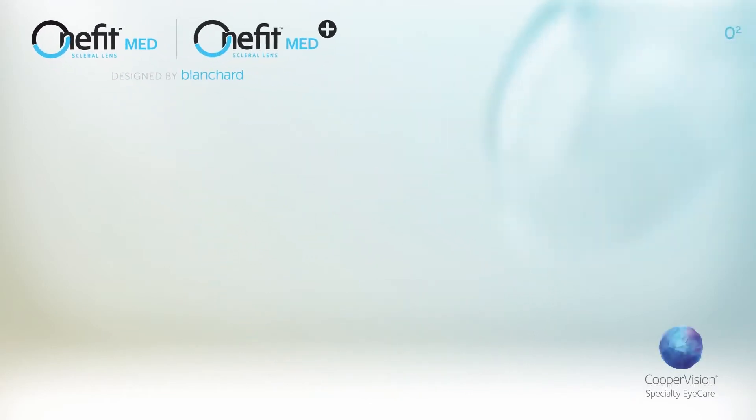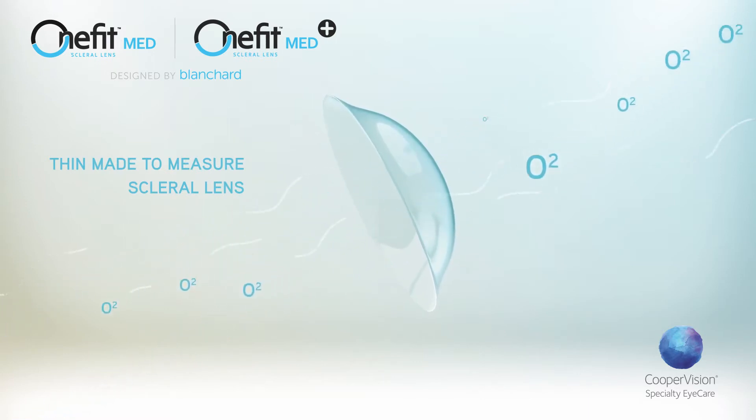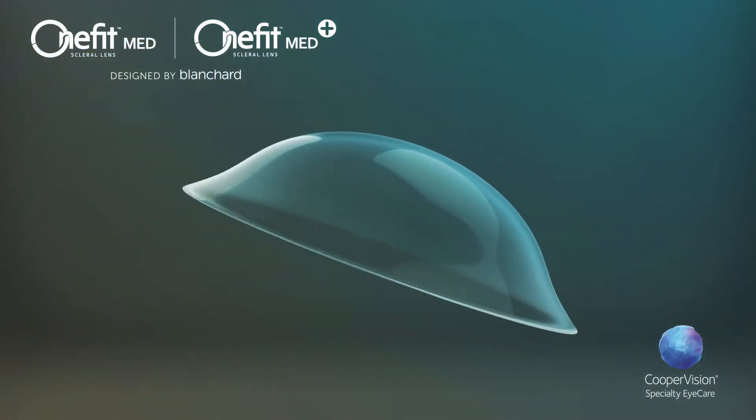OneFitMed and OneFitMed Plus are thin, made-to-measure scleral lenses that give you total control to customize the design and fit for each eye while achieving adequate oxygen diffusion to the cornea and stem cells.